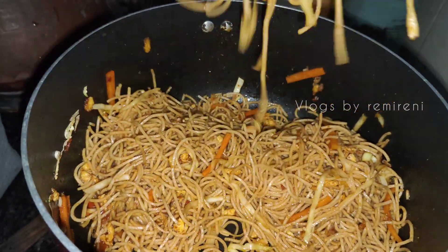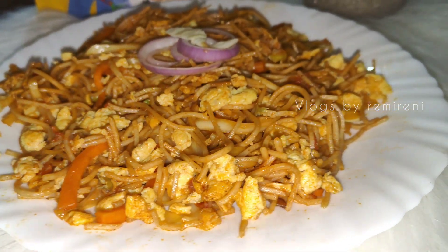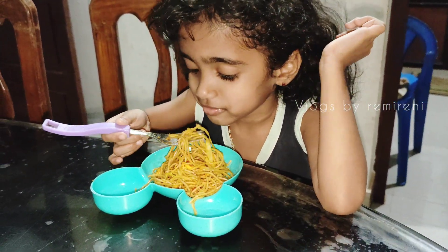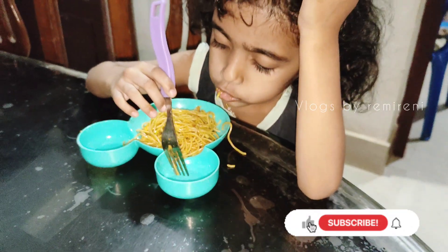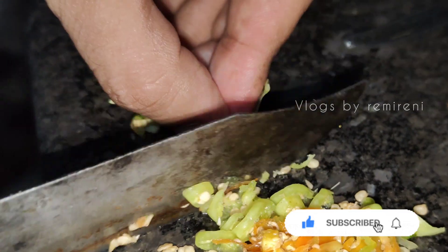I am going to use spring onion. If you like this video, please like, share and subscribe.